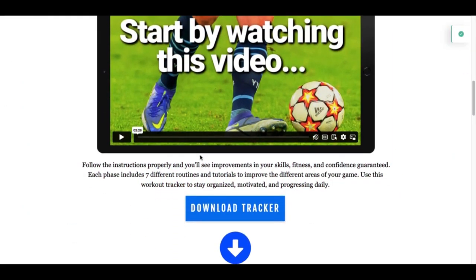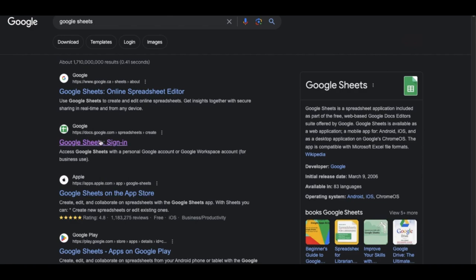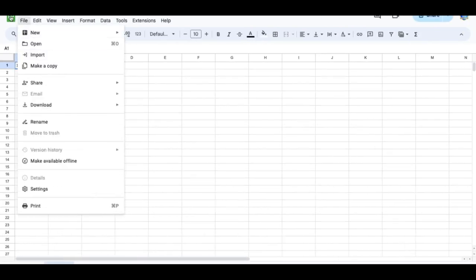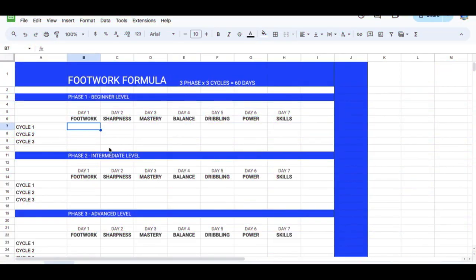One of the first things you'll see on this page is the option to download the tracker. I would really recommend that you download it. You're going to go into Google Sheets — it's a free application that should already be installed on your browser, but if not, you can download it for free. The file will go to your downloads; just come in here and upload the file you just downloaded. Then you will have this tracker, which you can access on your desktop or on your phone by downloading the Google Sheets app.